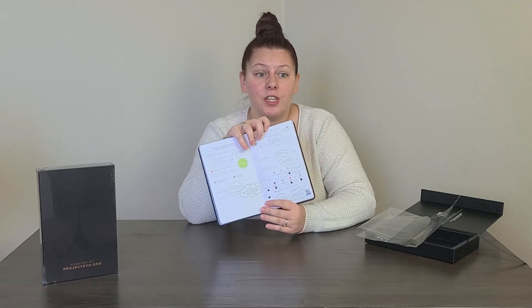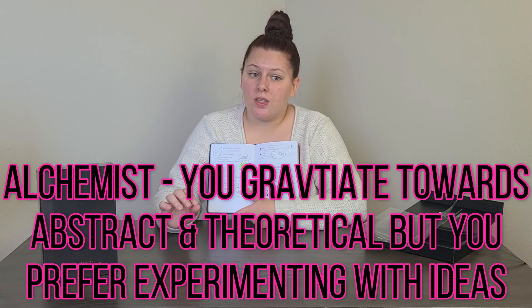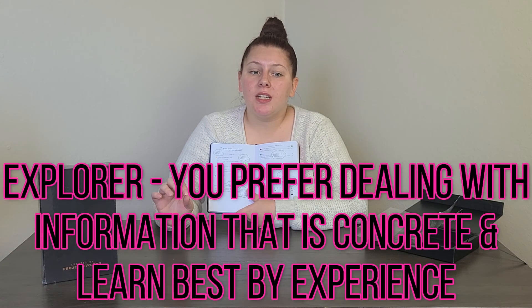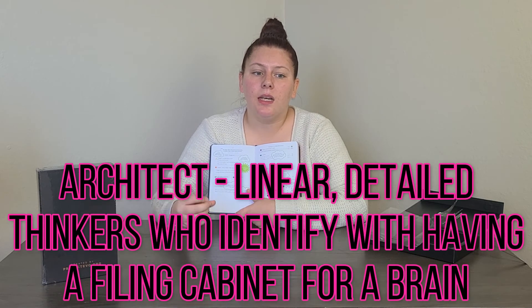So: Oracle usually means you gravitate towards the abstract and theoretical, and you focus on developing ideas. Alchemist — you also gravitate towards the abstract and theoretical, but you prefer experimenting with your ideas. Explorer — you prefer dealing with information that's more concrete and learn best by experience. Architect — linear, detailed thinkers who often identify with the idea of having a filing cabinet for a brain.